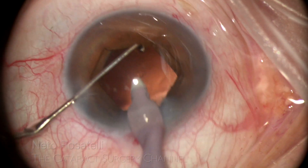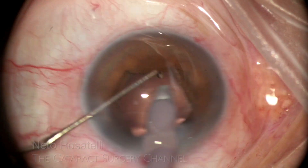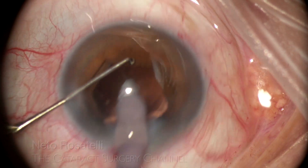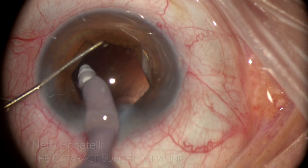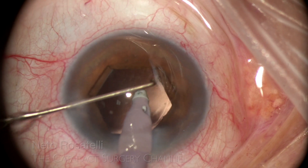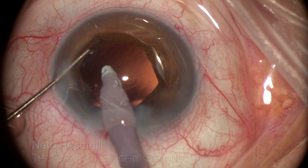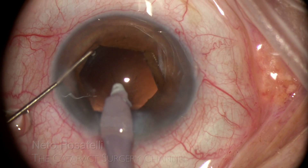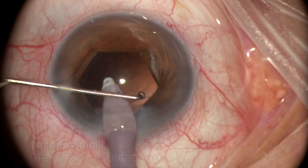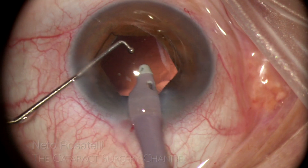The central posterior capsule is polished, and peripheral inspection helps identify any hidden cortex left behind. Little peripheral cortex left behind will be of no consequence. There is only a small center of fibrotic opacity, but let's call it quits.